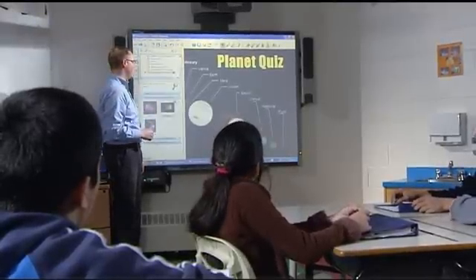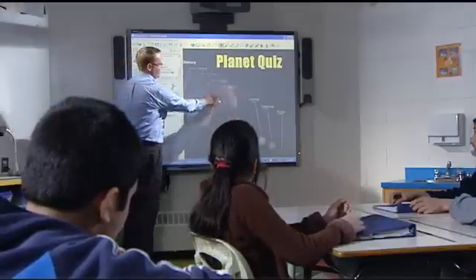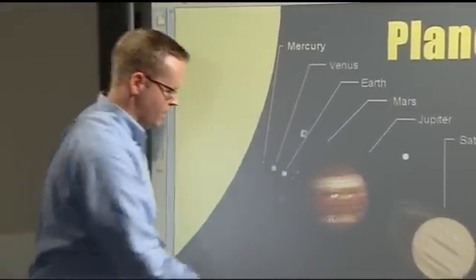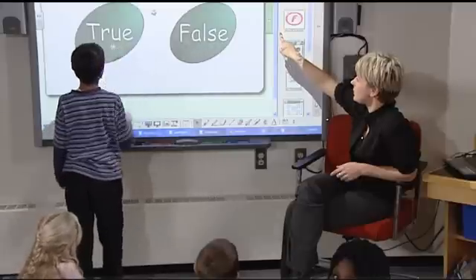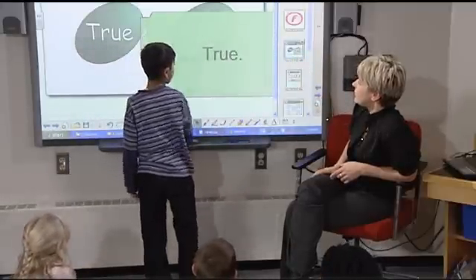In addition to Touch Recognition and the pen tray, the SmartBoard interactive whiteboard comes with software that has set the standard for how lessons are delivered, created, and managed. Smart Notebook software lets you add interactivity to lessons with a powerful set of education tools and resources.